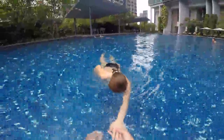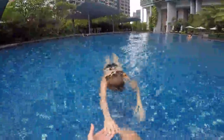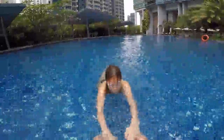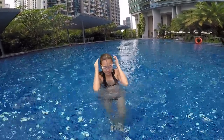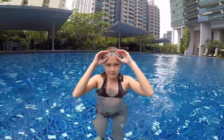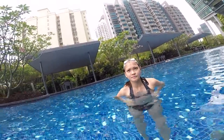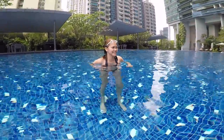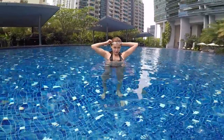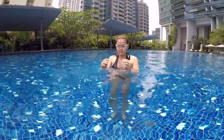One, two, turn — keep your hands up. Yes! One, two, turn — keep your hands up. All right, that's better! How do you feel? Okay. Now you will try without me — it's fine. Keep your hands on the surface of the water and come to me.